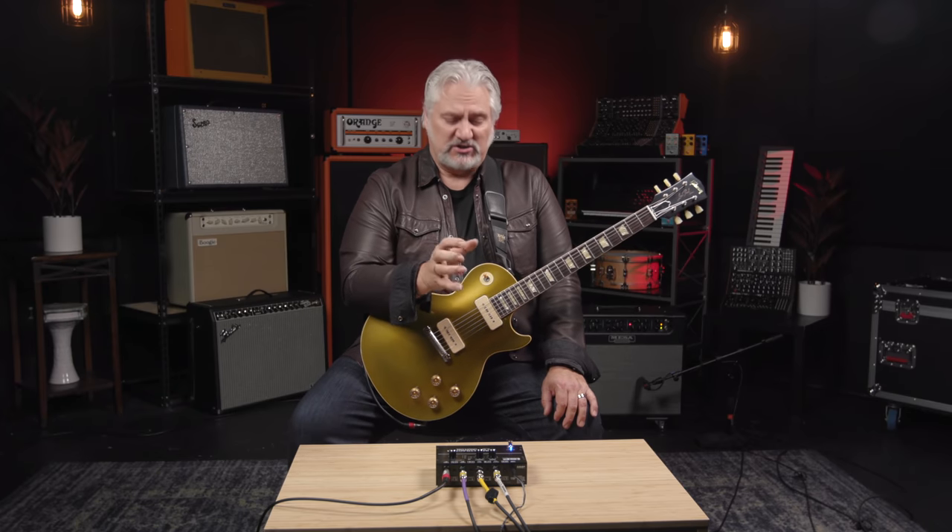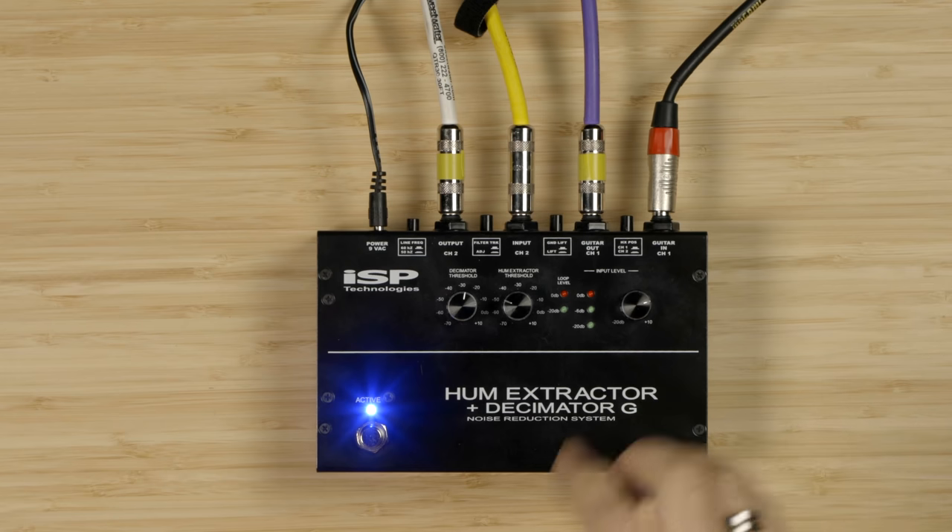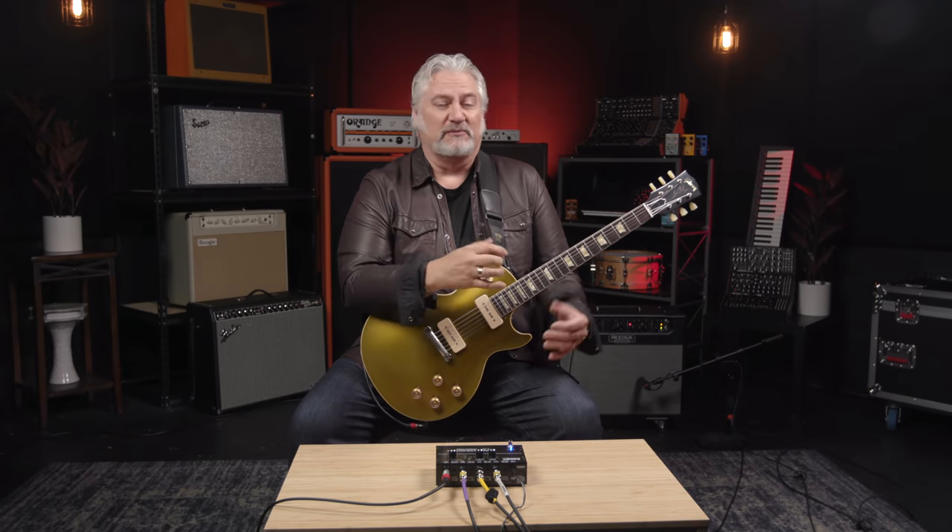The Hum Extractor Plus Decimator G works to remove noise in two ways. First, you connect your guitar into input channel 1, and you want to do this as early in your signal path as possible — basically directly from the guitar is ideal. Channel 1 is designed to remove 50 or 60 cycle hum from the signal coming from your guitar. This is important because we not only hear the 60 cycle hum, but we also hear a bunch of harmonics associated with that hum, and that's what makes the hum sound buzzy and even louder when we have gain. This first stage is easy to set up: you just raise the input level control on the pedal until your signal is barely peaking the meter when you're playing your loudest, then you turn up the Hum threshold control until the hum goes away. It's super simple — you just do it by ear.